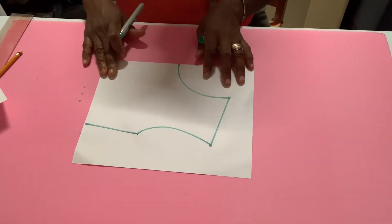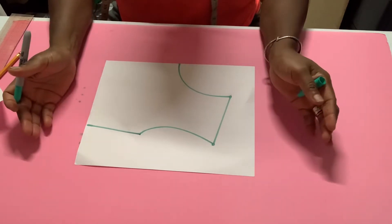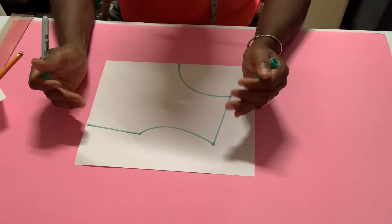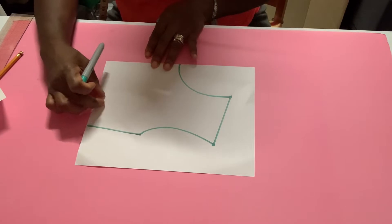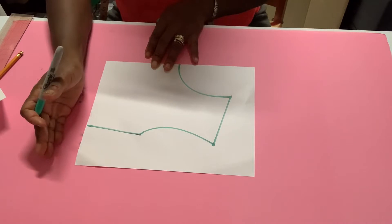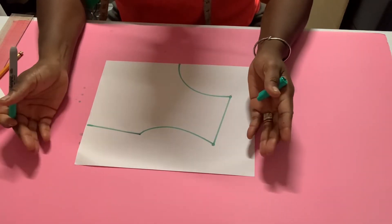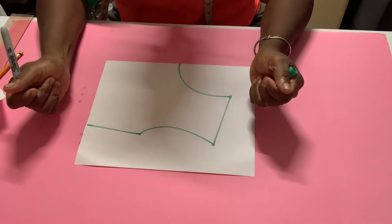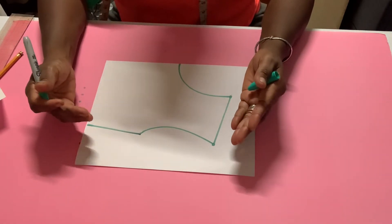Now this is your quarter scale bodice. To get this dart onto this bodice, first thing we need to do is draft the bodice wider. So let's say our dart needs to be one inch in width — we need to add that one inch to the side when we draft the bodice. Then when we put the bodice together and put it on, we realize it's too big, so we need to place a dart into this bodice.